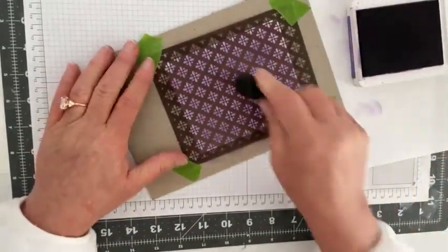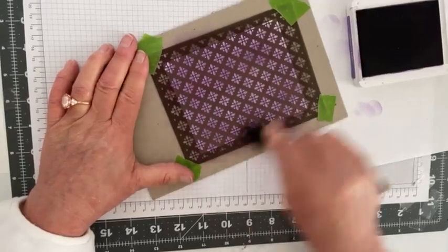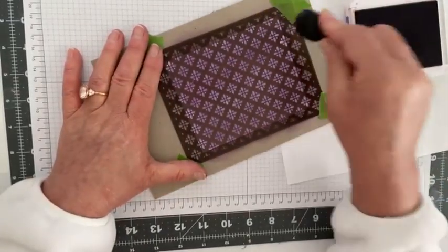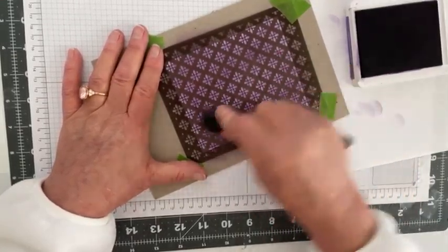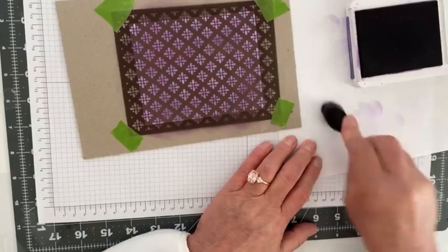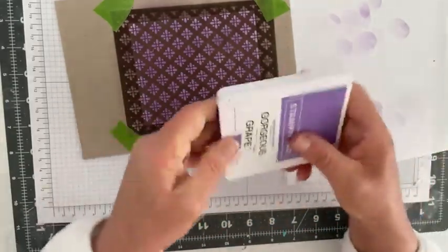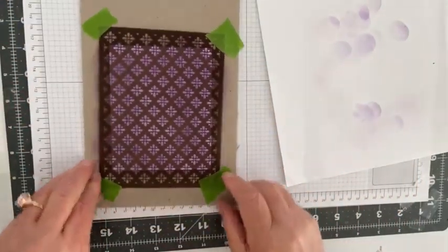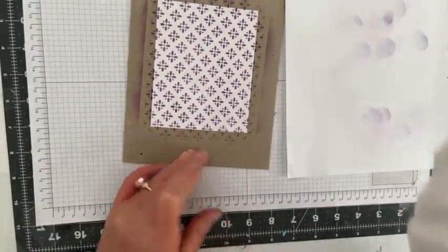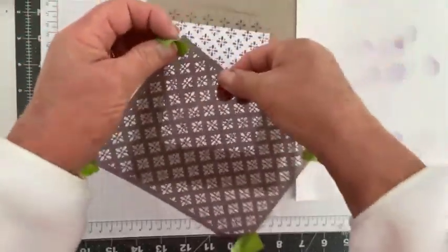What I like about this chipboard is when I'm through with it and it dries, I can use it again, or when I've used it to the fullest I just throw it away. Sometimes I also use chipboard for folios or little scrapbooks. I love gorgeous grape — I love purple — so I have to purposely make plans so I'm not using purple all the time.